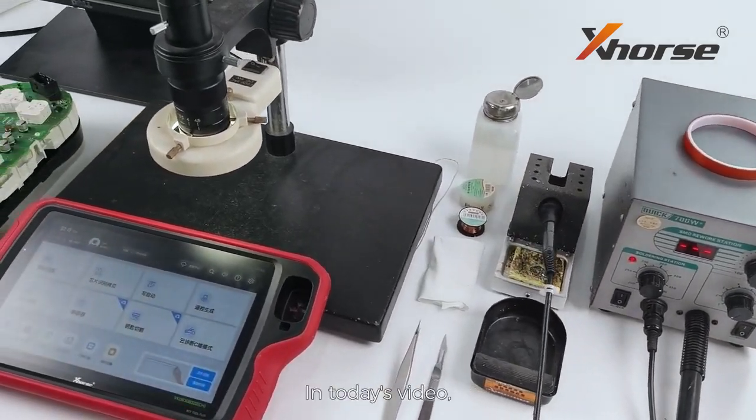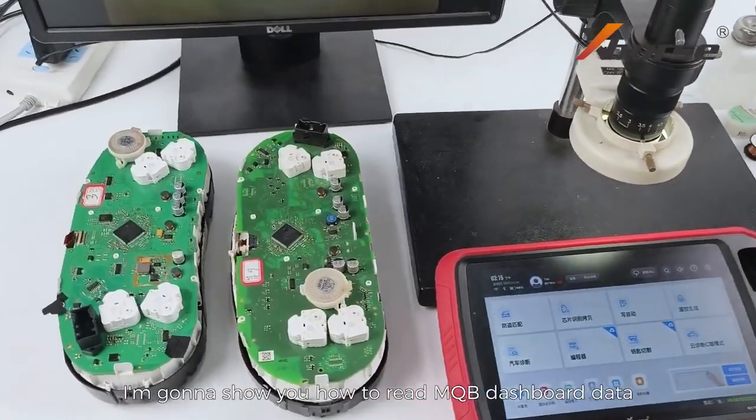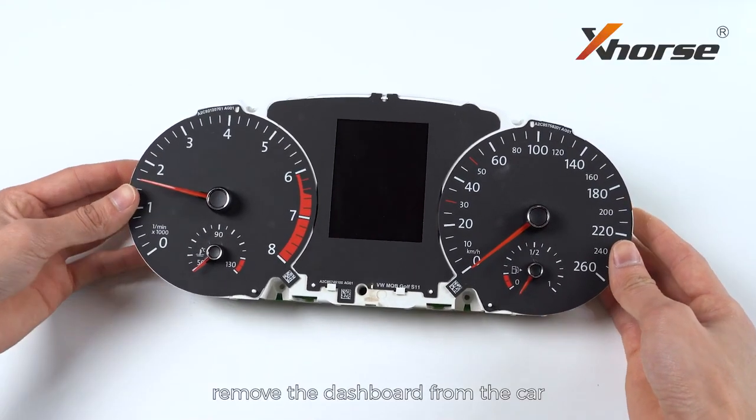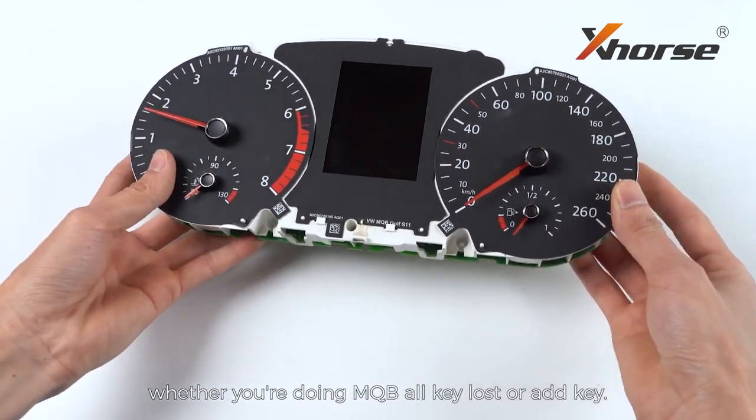Hello X-Works fans! In today's video, I'm gonna show you how to read MQB dashboard data using Key2 Plus. First thing first, remove the dashboard from the car, whether you're doing MQB oculus or add key.